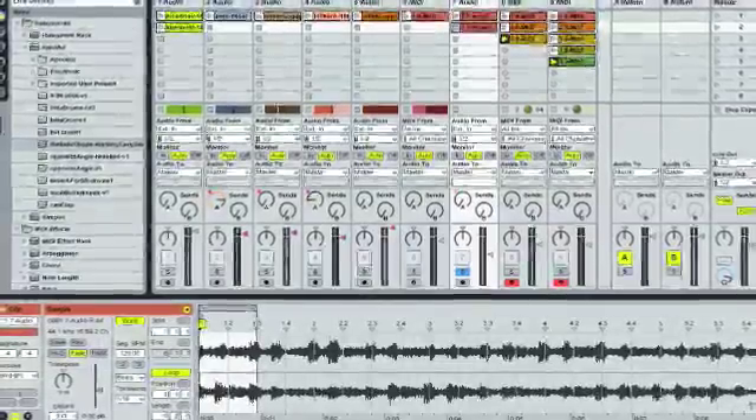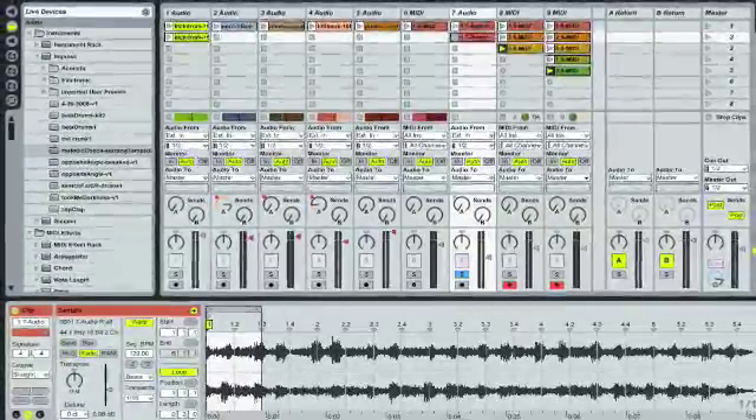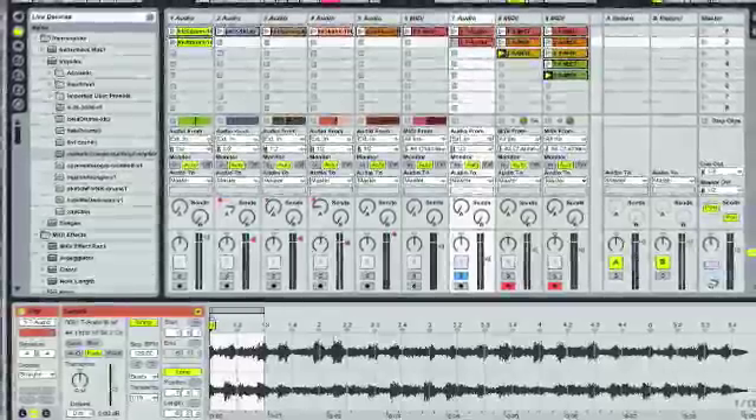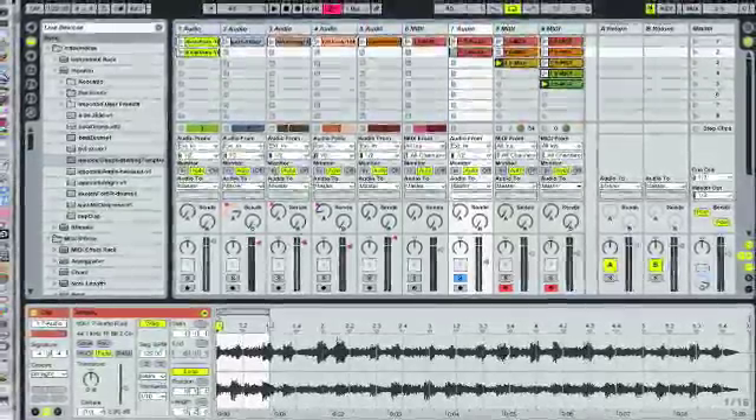Here's the original pad sound as an audio file before I dropped it into the Impulse. So there you go. That's one of the techniques I use in my tracks. I'll take a little sound, chop it up, drop it into an Impulse, spread it across a set of pads and then play it back like it was a set of drums instead of a tonal thing.